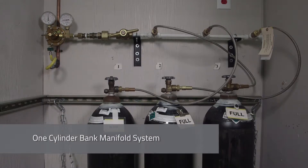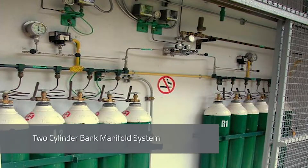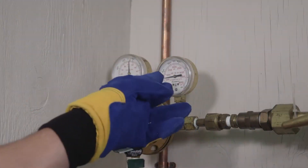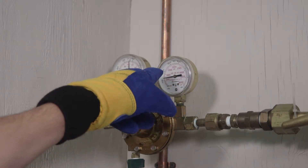Then look at the manifold to determine which bank of cylinders is empty and needs to be replaced. While looking at the manifold, you will see a series of three gauges. The left and right gauges correspond to the left and right cylinder banks respectively. The middle gauge refers to the pressure of the gas exiting the system and being pushed through the gas lines for use. The gauge displaying a pressure of zero — meaning the dial is pointing all the way to the left — is the empty bank of cylinders that needs to be replaced.